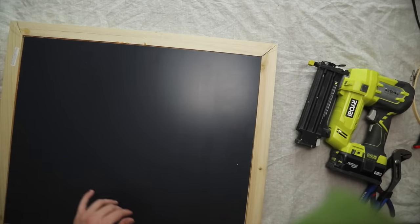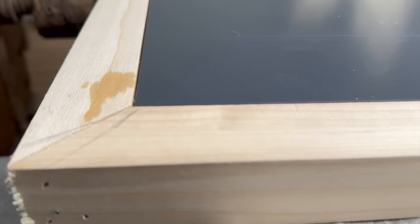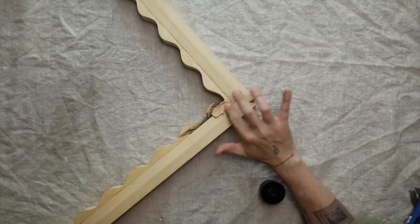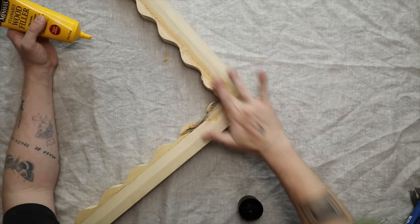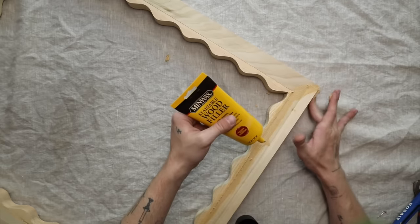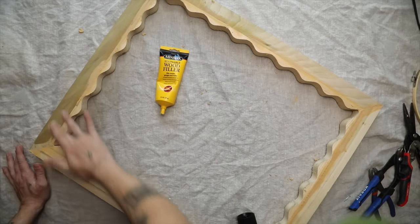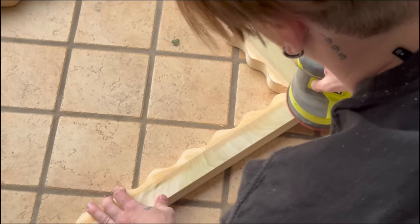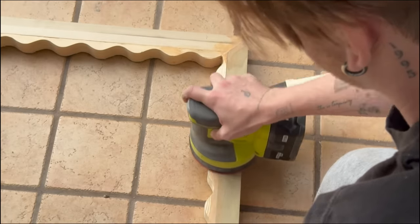I flipped the frame over, popped the mirror on the inside, and it fit seamlessly — that little inset made it perfect. To fix any imperfections, I applied wood filler generously over the entire top surface, filling cracks, gaps, and the seam between the dowel and wavy trim. I let it dry for about an hour and a half to two hours, then brought it outside and used 220-grit sandpaper to get it super smooth.